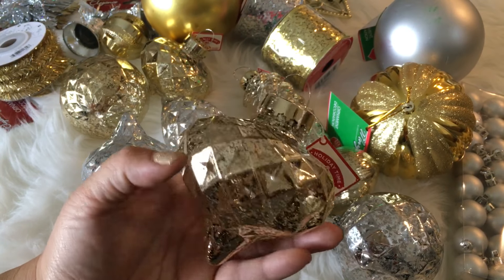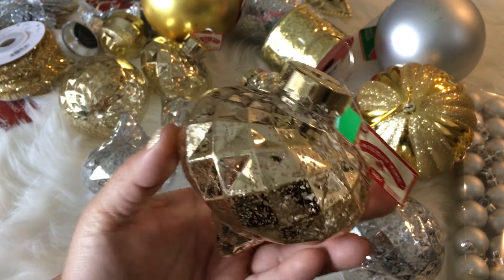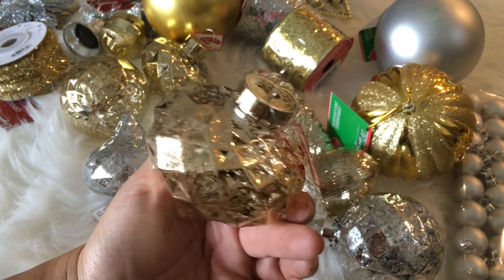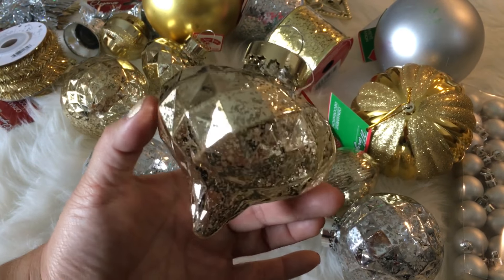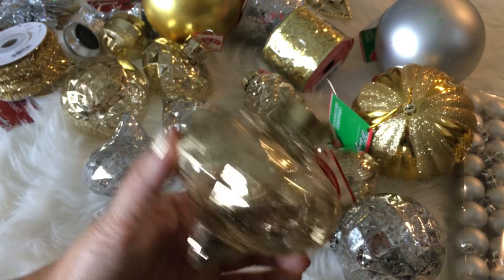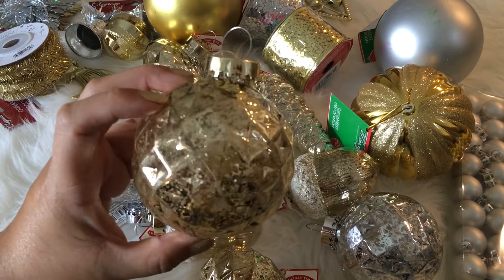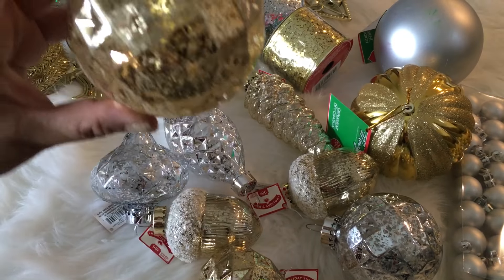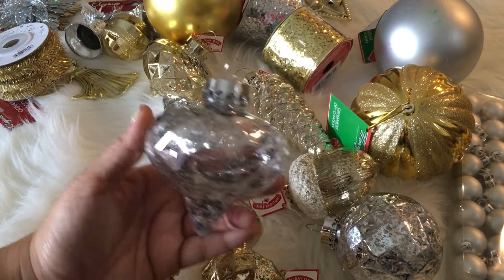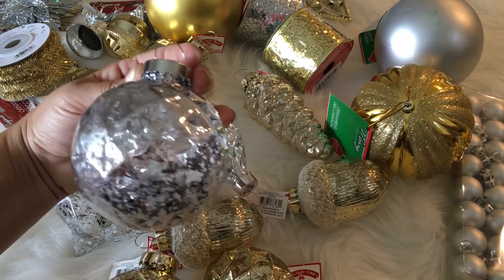They are beautiful. They're thick plastic — really sturdy and they look like glass. 98 cents. They had them in this beautiful classic shape in gold, and a round but textured option in gold, and they had both of those in silver as well as gold.